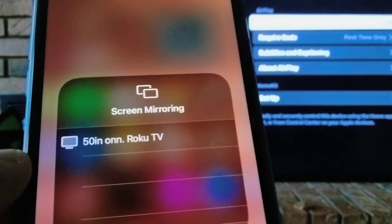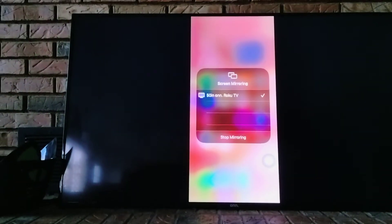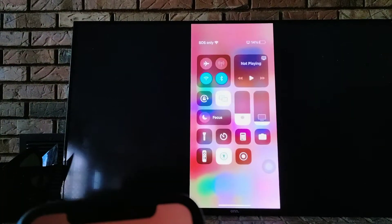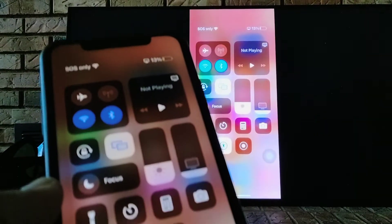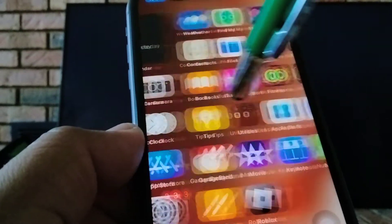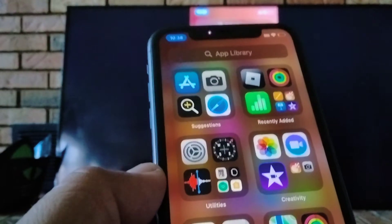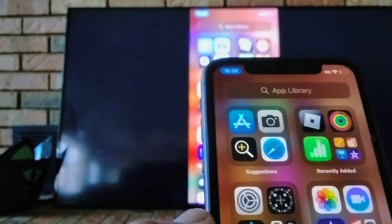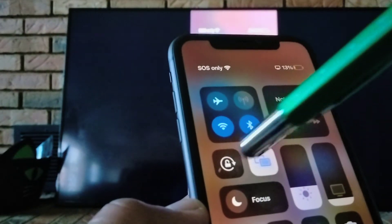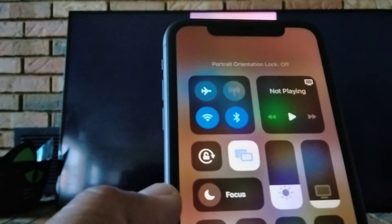Now let's select our TV and immediately you're going to see your iPhone on the TV. You can touch anywhere to go to the home screen of your iPhone and open pictures, videos, or documents that you'd like to share. Make sure your screen rotation is on — if it's red, it's off, so it needs to be on.